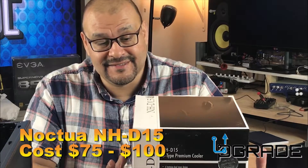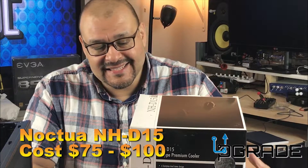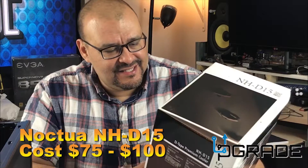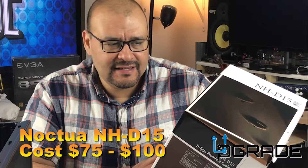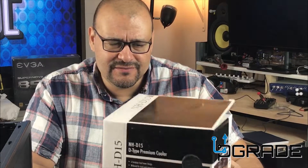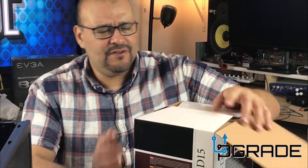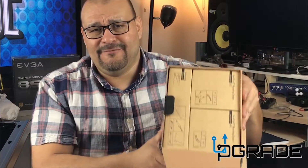Today I have something special to include — this is part 3 of the build. It's the Noctua NH-D15, going for under $100 on Amazon. Top pick, great reviews, so we ended up getting that for our CPU cooler. Let me unbox it for you right now, because it's really, really neat.